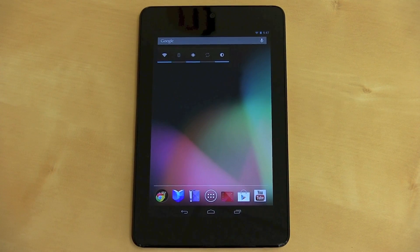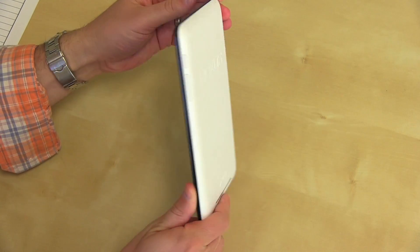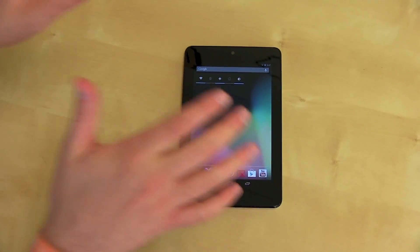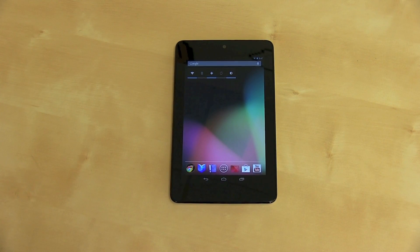What's up everyone? John Rettinger from TechnoBuffalo here. Yesterday we unboxed this guy — Google's latest and greatest, the Nexus 7 built by Asus. I've had a day to play with it and take a closer look. I want to share some thoughts and impressions, take you through the operating system, and let you know what I think about the tablet only one day in. Let's go ahead and get started.